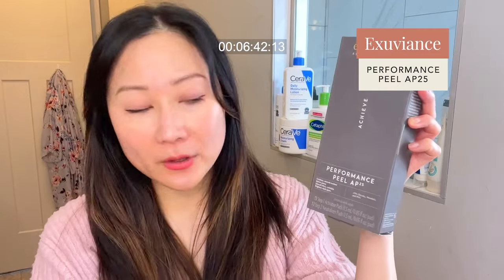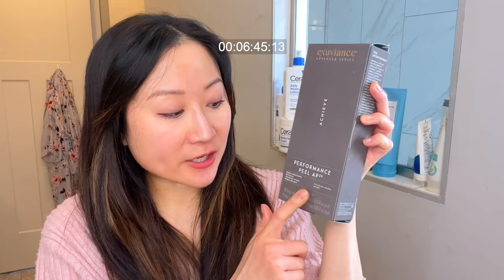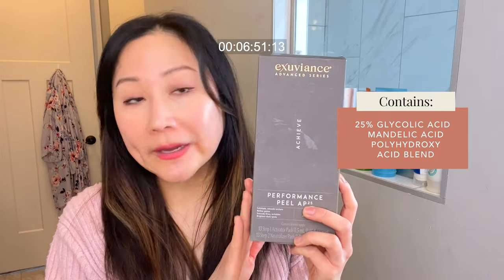If fine lines, wrinkles, and dullness are purely your concern and you're not a fan of salicylic acid, one brand I recommend is Exuviance and their most popular product, the Performance Peel AP25. This contains a 25% blend of glycolic acid, mandelic acid, and polyhydroxy acid — great for improving those concerns. It similarly comes as a peel pad: you apply it as step one, leave it on for about 10 minutes or so, and then neutralize. The instructions will tell you exactly how long to leave it on before neutralizing.